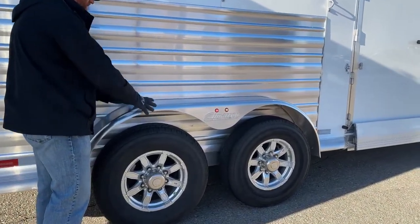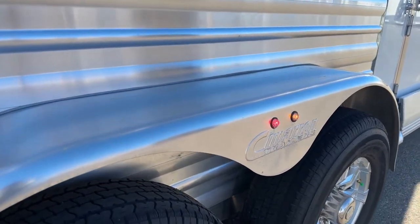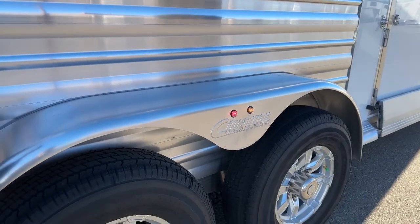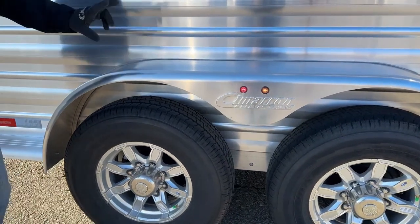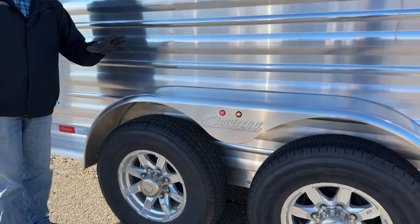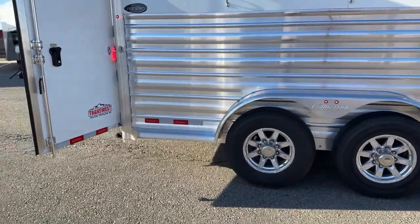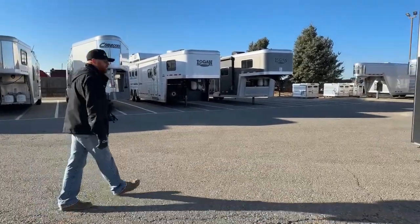Cimarron uses bolt-on fenders rather than weld-ons. If a fender ever gets damaged — whether from catching a pole or a tire issue — bolt-ons are much easier to swap in and out, saving you time and labor costs versus having to cut off and re-weld a fender. On the Cimarron warranty side, you get an 8-year structure warranty and a 3-year hardware warranty on the actual trailer itself.